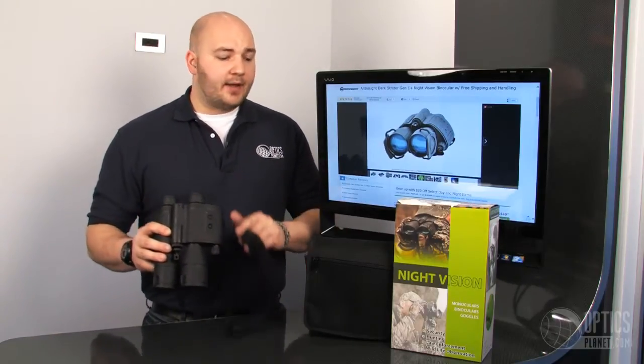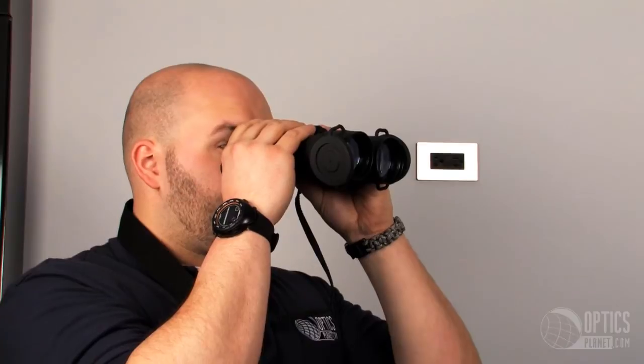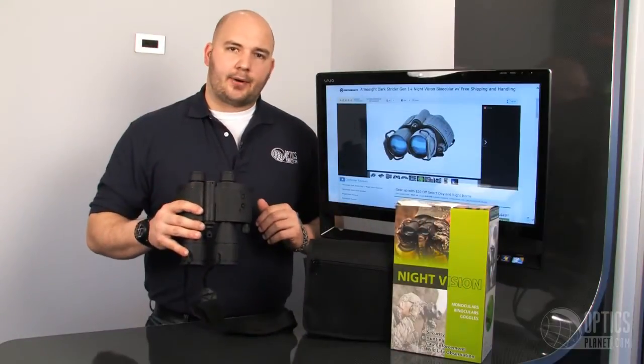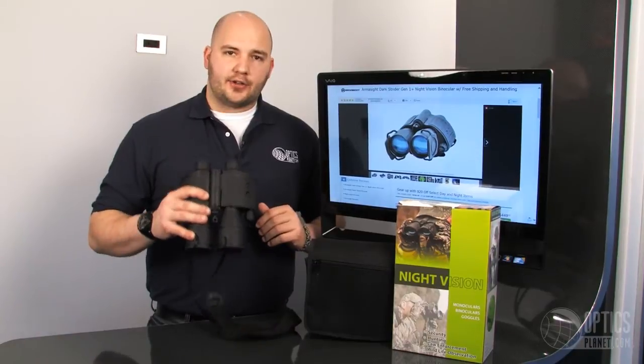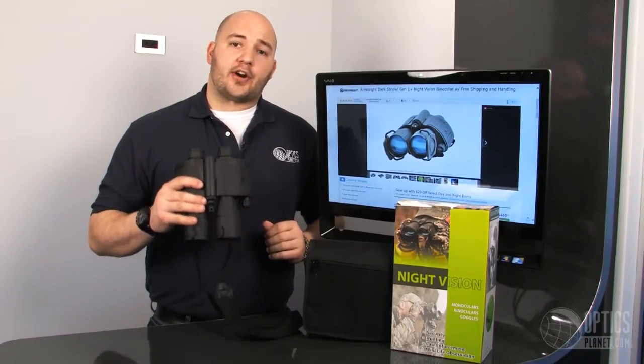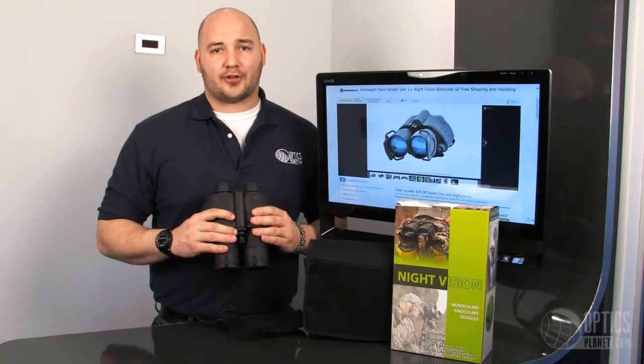It comes with the neck strap and a decent case as well, so you get a lot with this package. This is a perfect unit for the outdoorsman, the camper, or if you're just walking your dogs at night and want to know what's going on — this is a perfect unit for you. You can find the Dark Strider at OpticsPlanet.com. I'm Trevor Bending, thanks for watching.